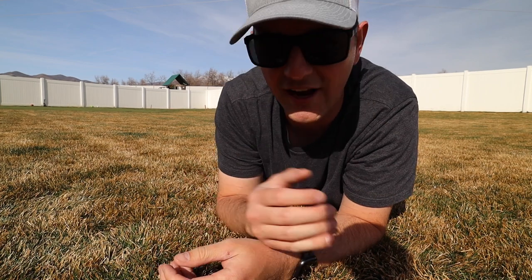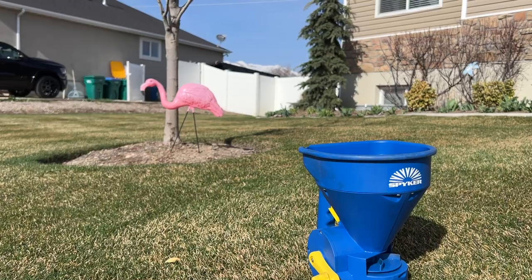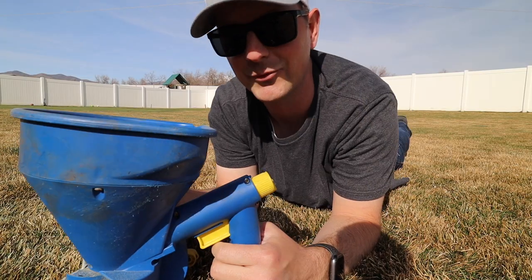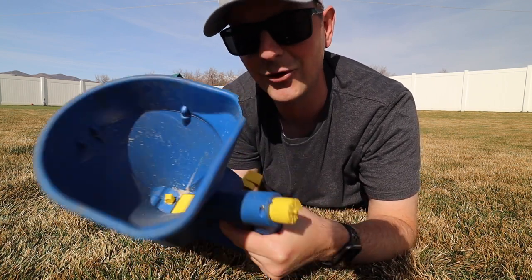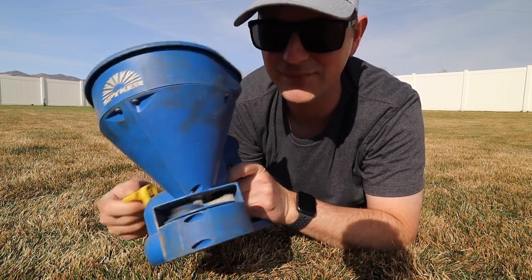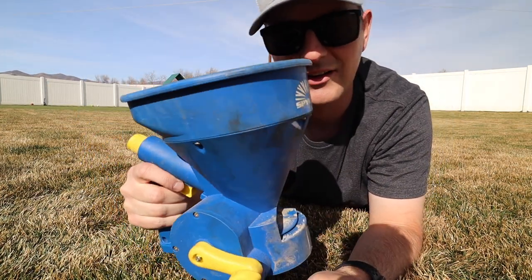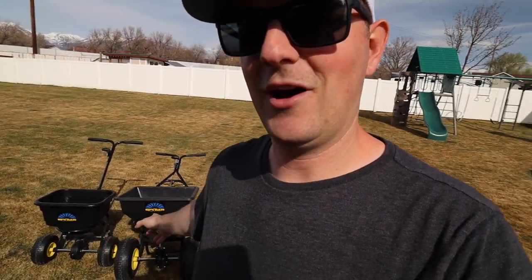If you don't need a walk-behind broadcast spreader, Spyker has a handheld spreader too. I use it primarily in winter to spread ice melt, and I've also used it to seed my putting green and on project lawns. It has the same dial concept as the walk-behind models, an easy trigger to open and close the hopper gate, and a round cup-shaped hopper that doubles as a scoop to load material from a bag or bucket.